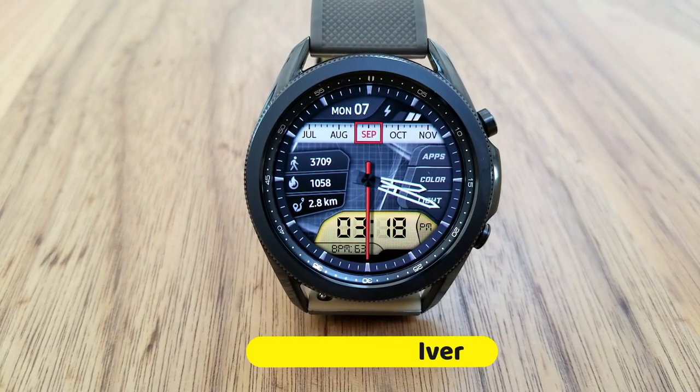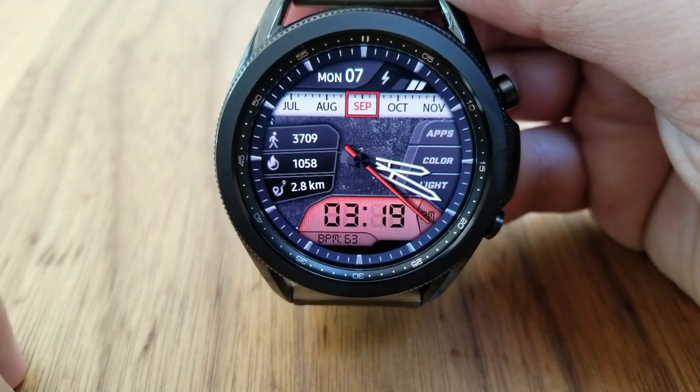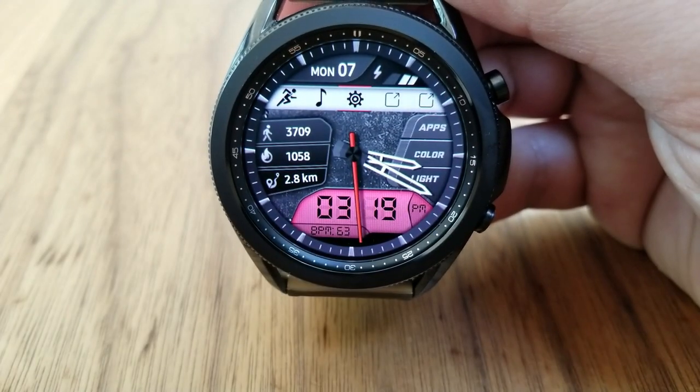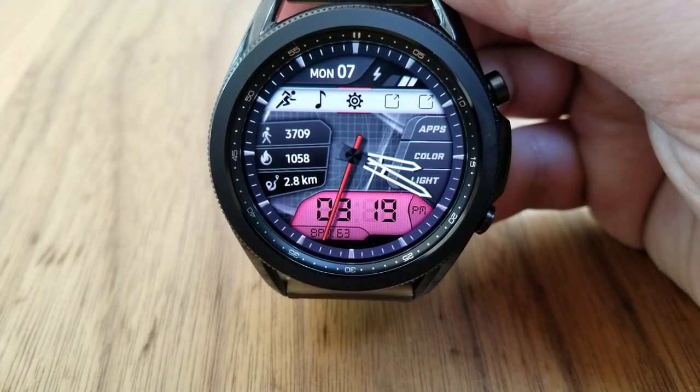This is a hybrid watch face, as you have both the analog hands as well as the digital time shown in that colorful LED panel at the bottom. That's also the area where you have the auto light-up feature, which effectively illuminates the panel when it senses motion. You also get a mix of colorful themes for that panel as well as different textures for the background.